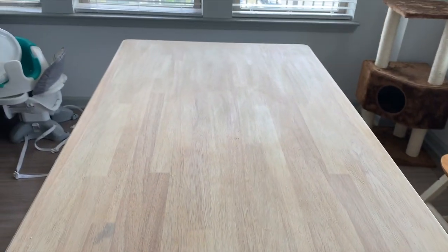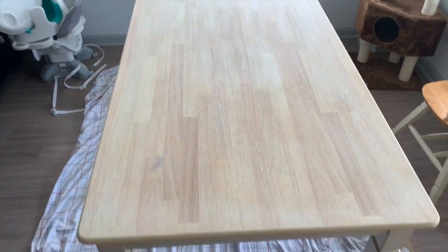All the sanding is done. Now I just have to clean it and then we're going to start staining. That's what it looks like.